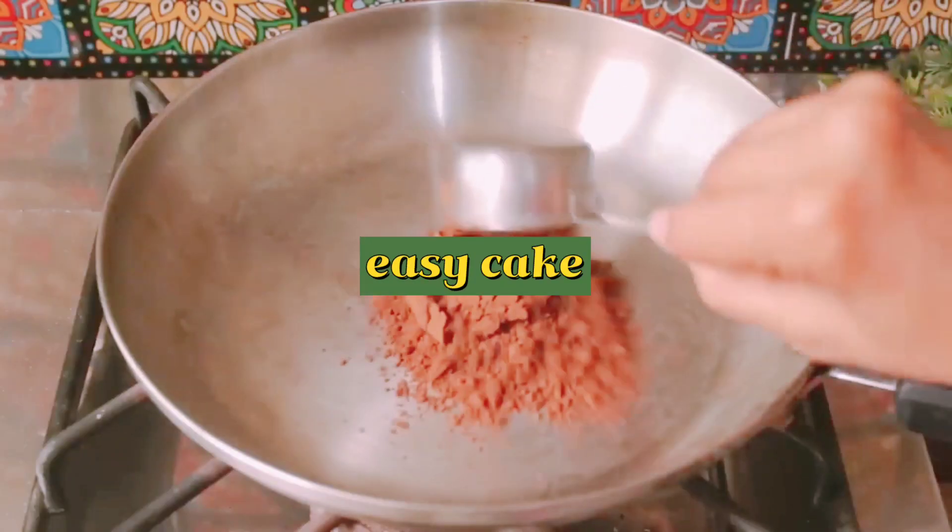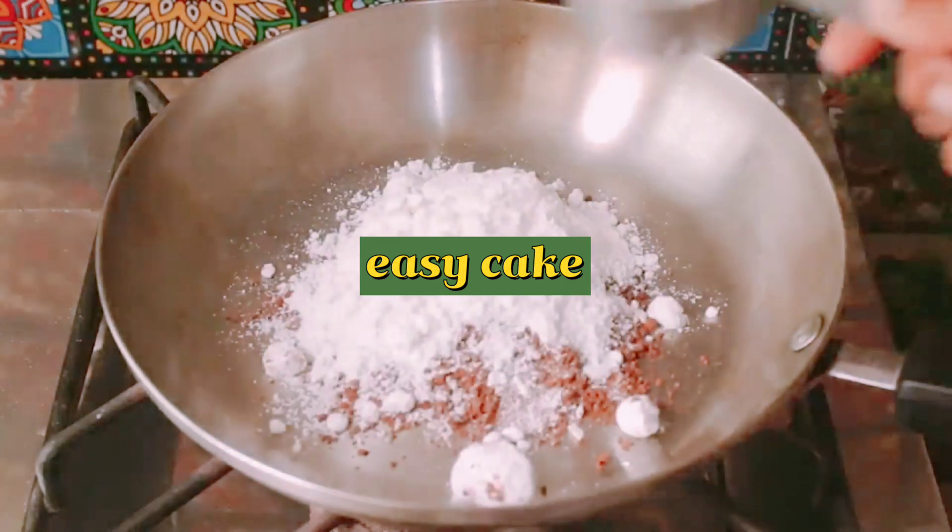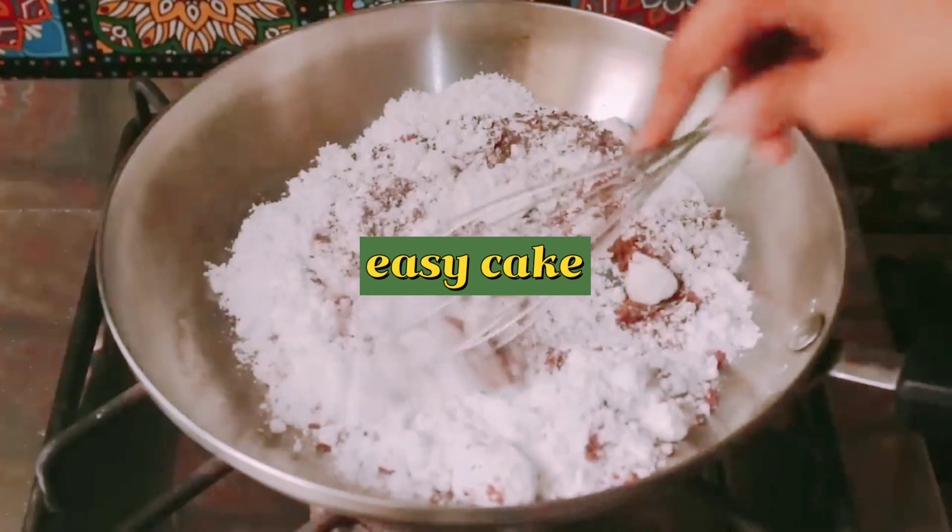Now we will cook the chocolate sauce. We will add 1 cup of cocoa powder and 1 cup of icing sugar into a pan and mix them well.